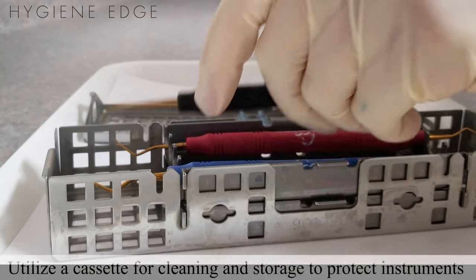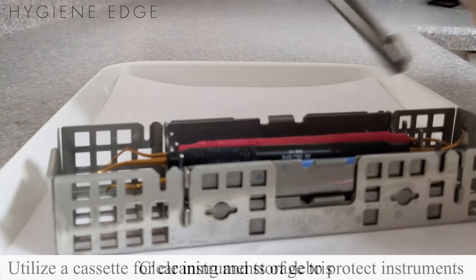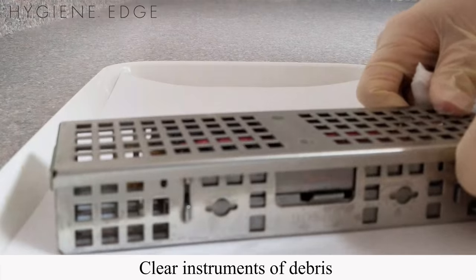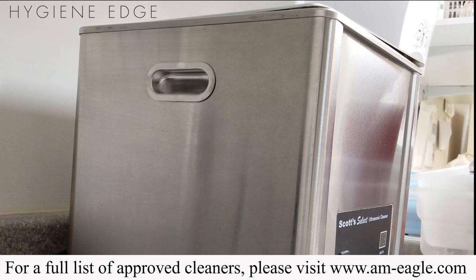It's best if you can use a cassette for cleaning and storage to keep the instrument safe. As soon as possible, clear the instruments of debris by placing them in an ultrasonic cleaner for the standard 15 to 20 minutes, or a high velocity washer disinfector.